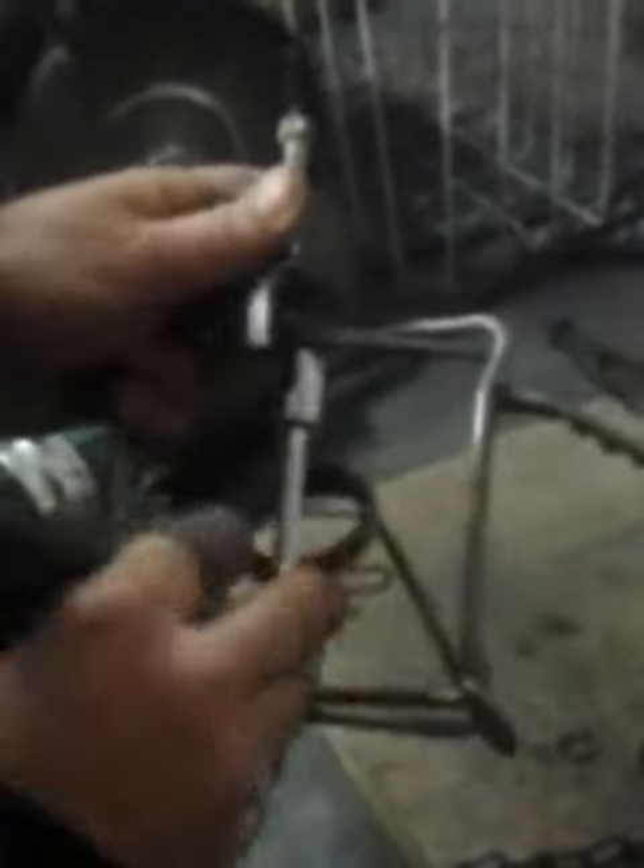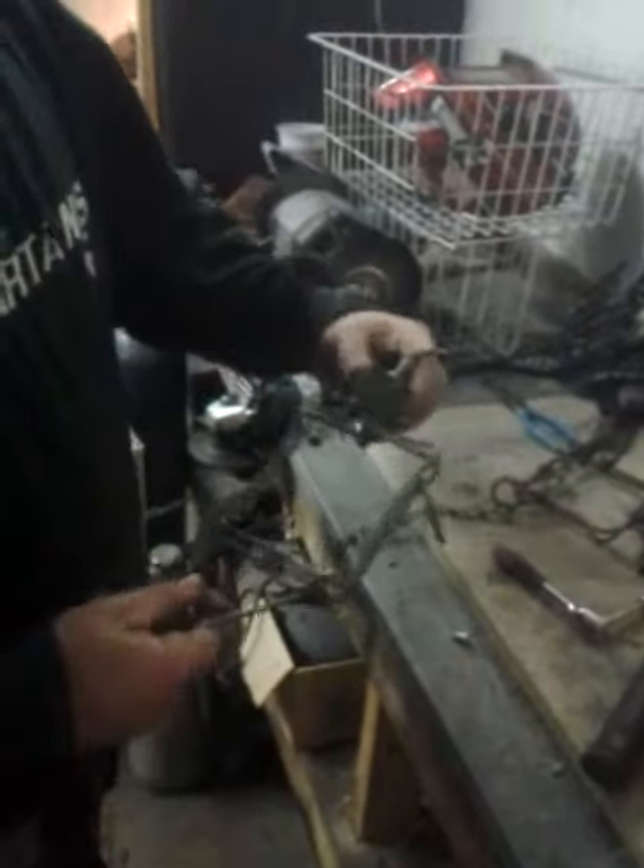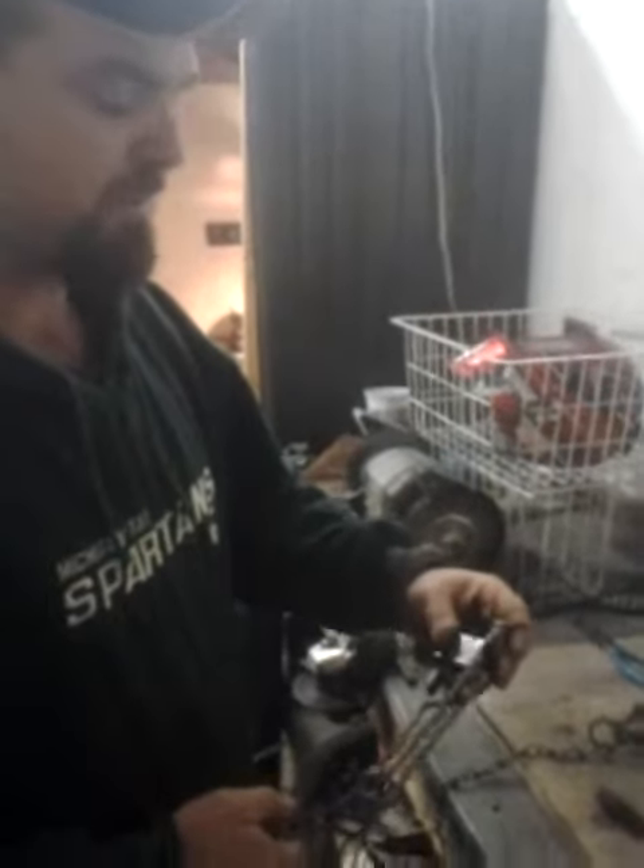Tighten her down — not so snug where it doesn't operate correctly, but snug enough to where it has a little bit of movement still. And there you go, there you have it. It's that simple, that quick. And this trap is ready to last a lifetime with the SureSet body grip clamp.